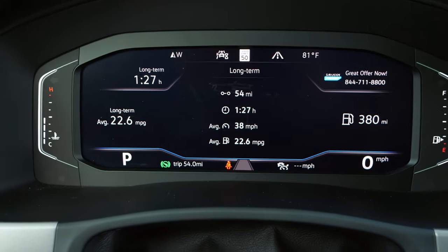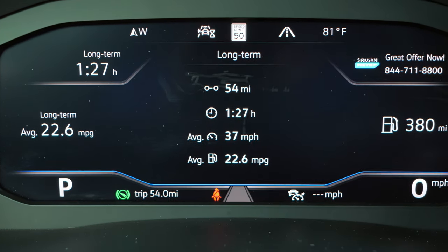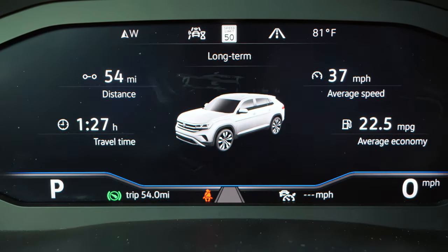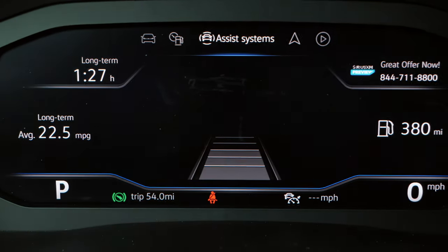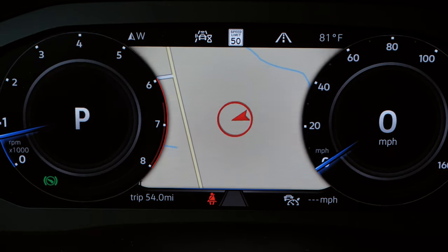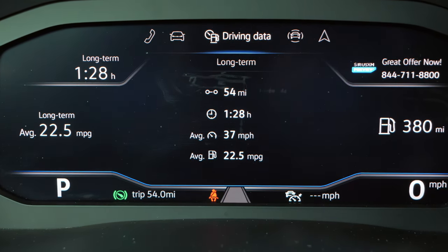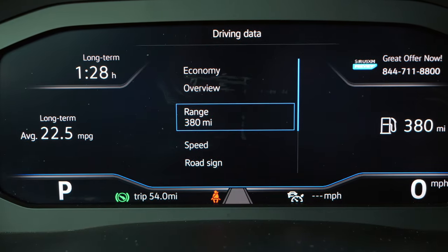Right in front is Volkswagen's digital cockpit, with the temperature gauge on the left and fuel gauge on the right, and everything fully digital in the middle. You can change the layout — view your tachometer and speedometer together or separated. There are several pages to scroll through, including driver assist info like your adaptive cruise and lane keeping system, navigation that can fill the entire screen, and lots of trip computer information. Pretty cool area.